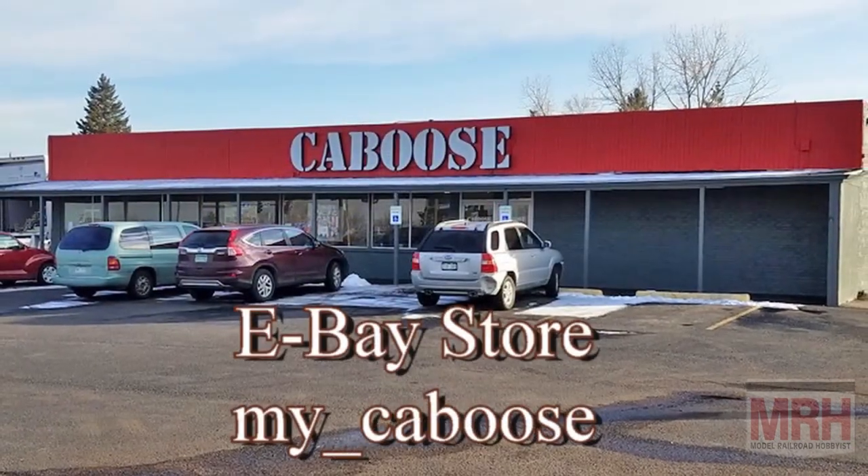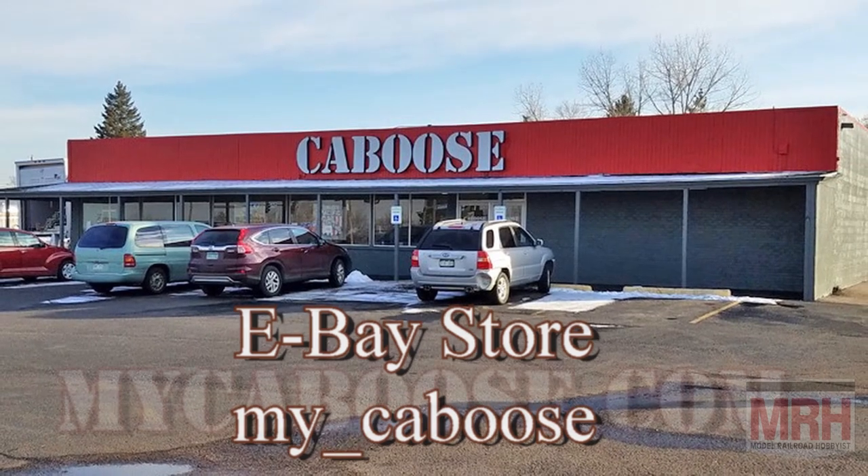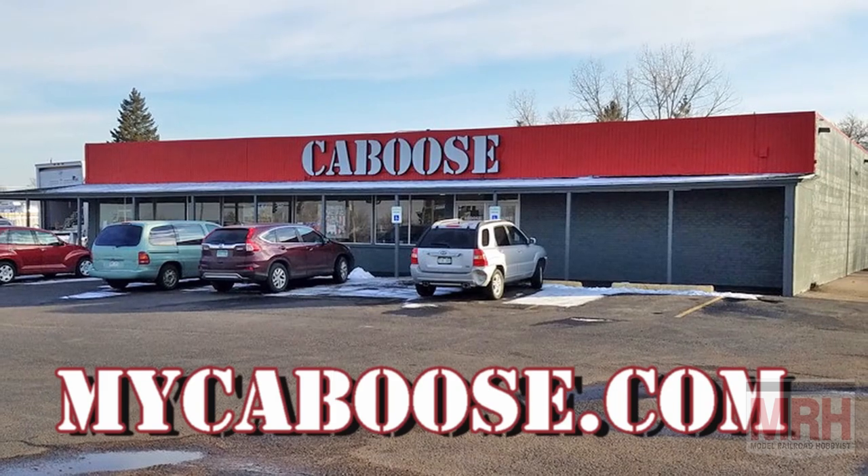All of the model railroad products seen in this episode of What's Neat are available through Caboose in Lakewood, Colorado, or order online at MikeCaboose.com.